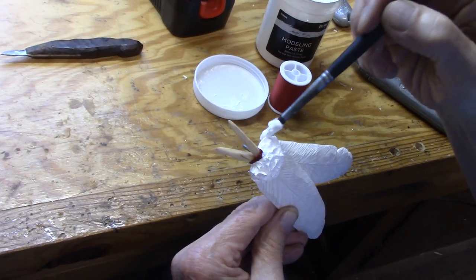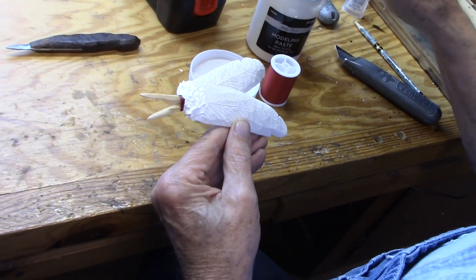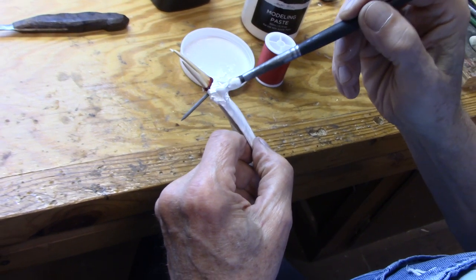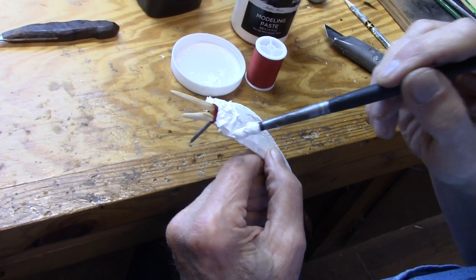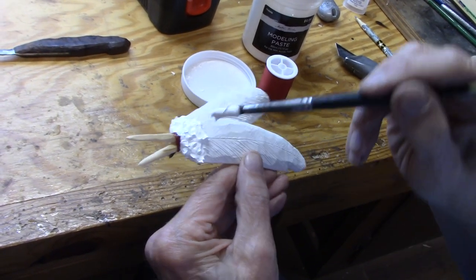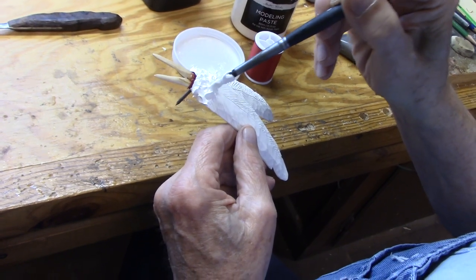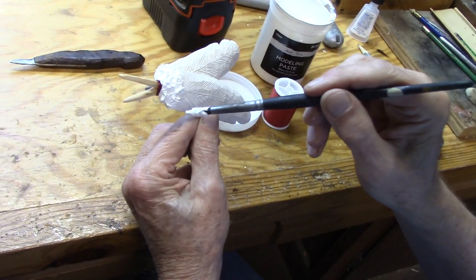I do all these different things with my carvings because I look at my carvings as sculpture more than just a wood carving. It's like a person who works in clay, basically, except I work in wood. But it's still sculpture. And as a person who works in clay does, they use all kinds of mediums besides just clay to do their sculpture. So what's the difference?